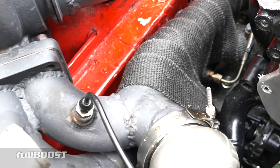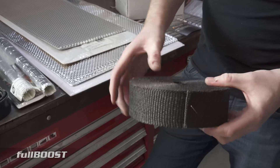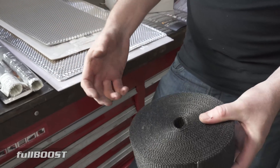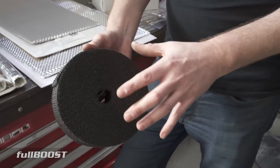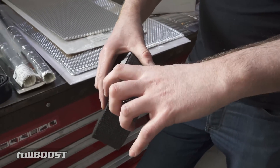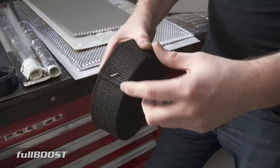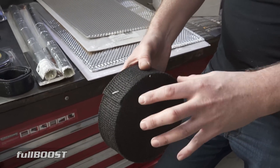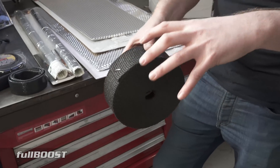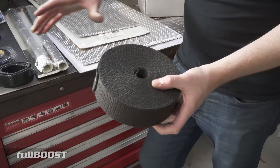You wrap it around your exhaust system — whether it's a turbo manifold, dump pipe, or header manifold, even on a naturally aspirated car. You use hose clamps, stainless steel ties, locking wire, or similar to retain it in place. What this does is create a barrier to retain heat in the pipe so it gets expelled further down the system and out of your engine bay.